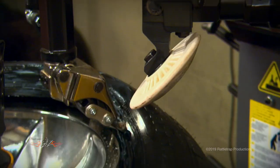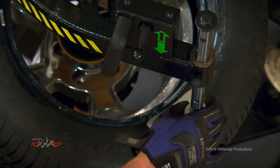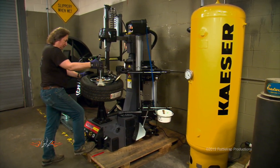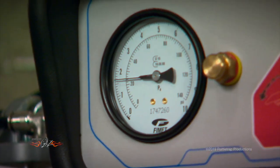A special articulating swing arm and rollers let one person quickly mount or dismount tires — even those very difficult, big-diameter, low-profile tires that are so popular now.